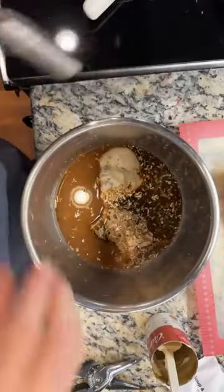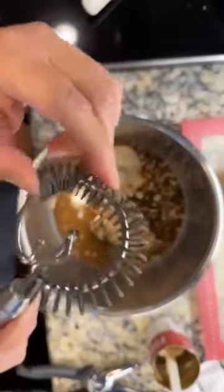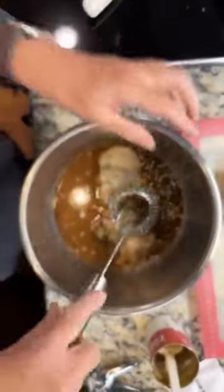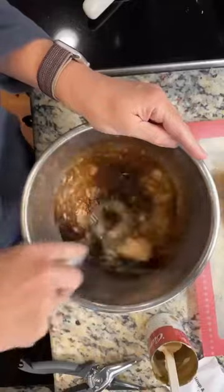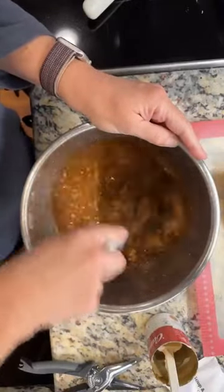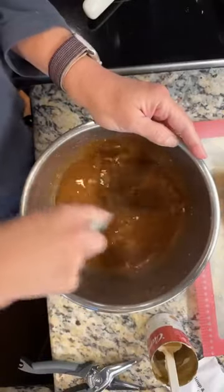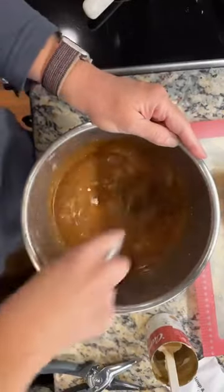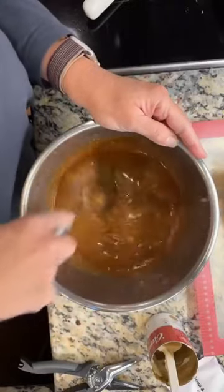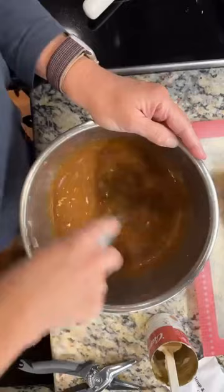Now I grab my silicone coated sauce whisk. It's all stainless, but then your whisk part is silicone, so you can use it in any pot. This is a stainless pot, so it won't hurt anything. But if you were using it in your nonstick cookware to make gravy — say for Thanksgiving, if you make your Thanksgiving gravy right in the pan that you cooked your turkey in — it's not going to scratch it up, which is nice.